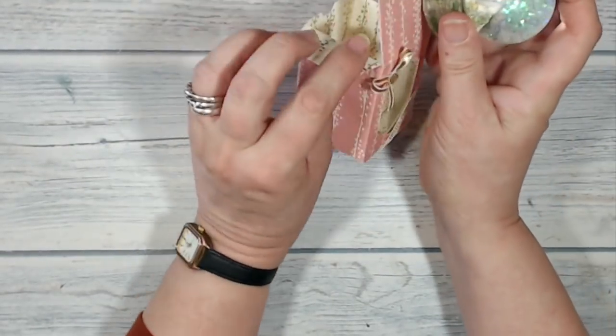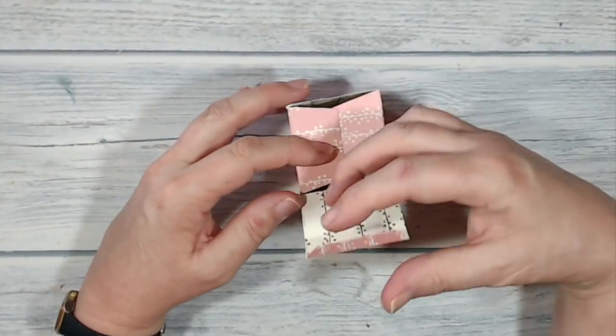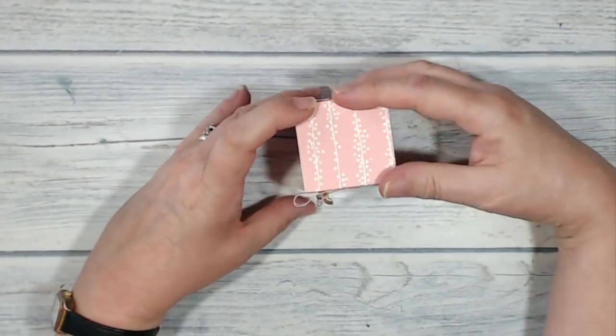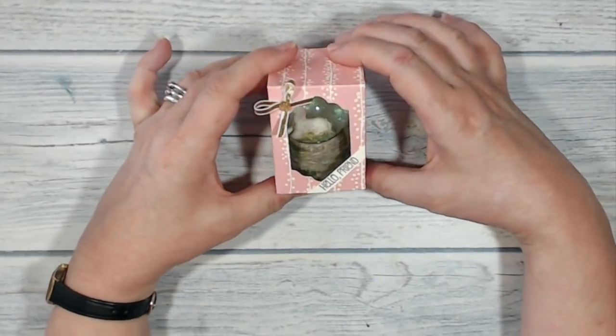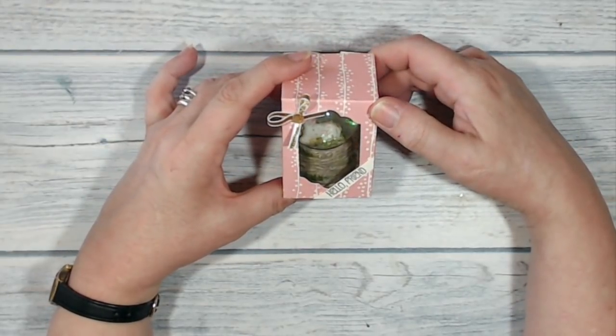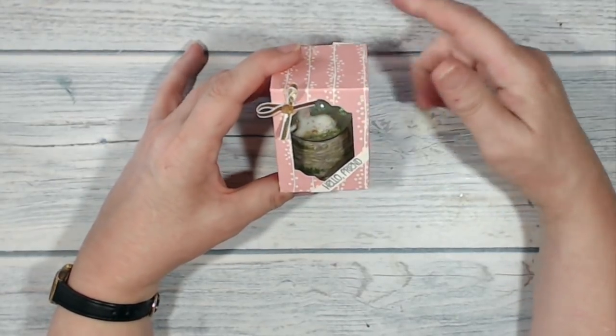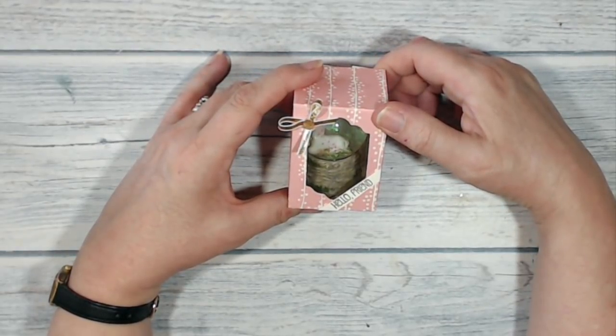So this is the box that I've made. Let me just pop my unicorn inside and tuck it in there like that — there it is. I'm not going to show you how the snow globe was made because quite honestly I don't know, but I am going to show you how I made the box. So stay with me and we'll give it a go.